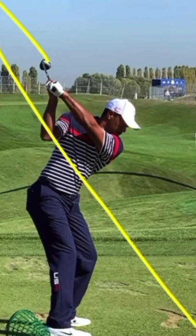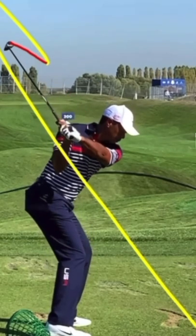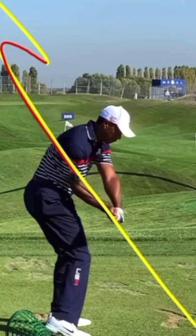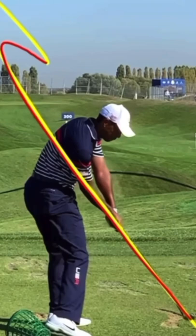Now here's where a lot of golfers already are off the rails, but this next half of the loop is where most golfers get off the rails. And what it should look like is right here — you can see how that club kind of comes up, back, and down. In Tiger's case, he just perfectly retraces that same plane line coming down.